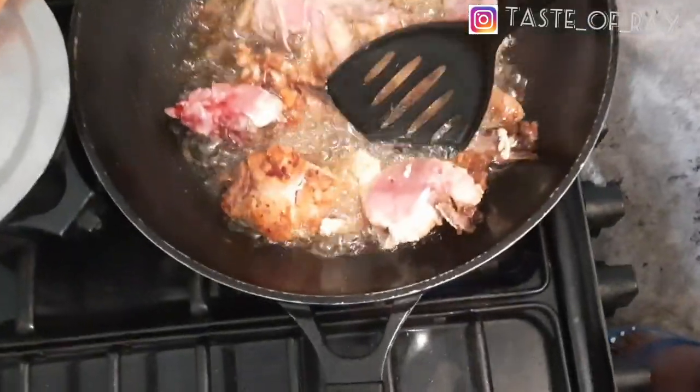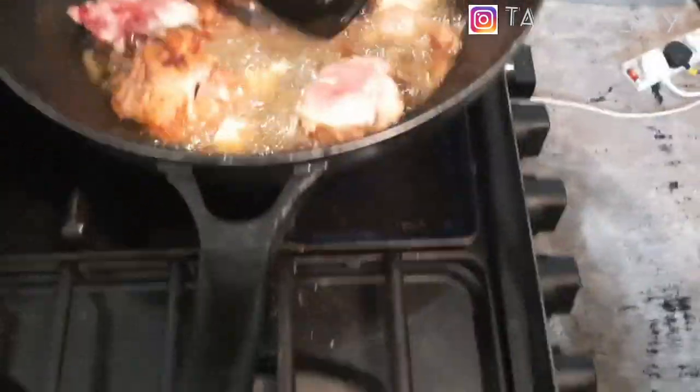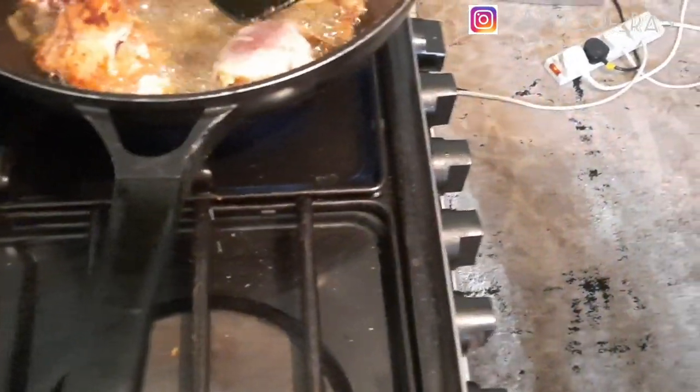You don't have to talk about it. You just have to try the chicken. So you want to try the food, but you don't want to appear. Of course, you can hear the voice. You can appear.